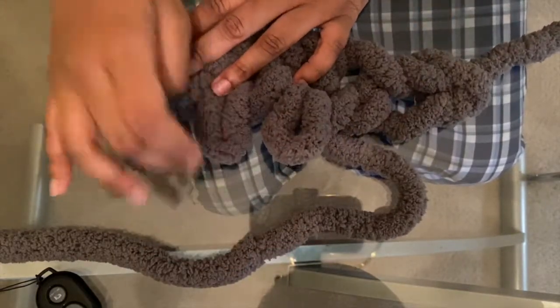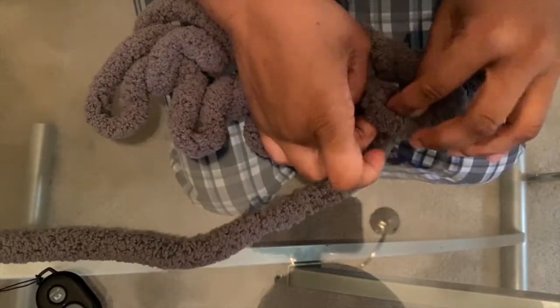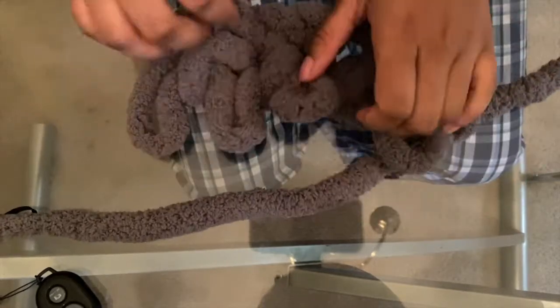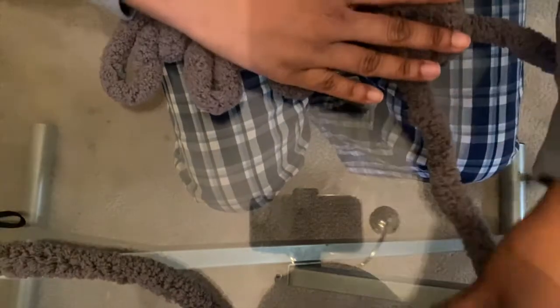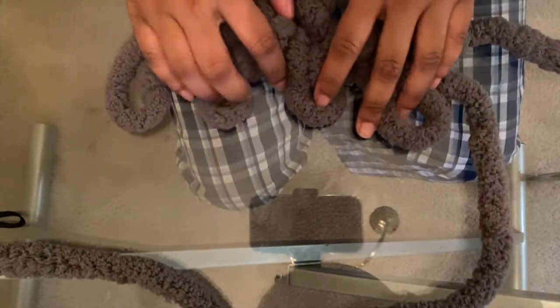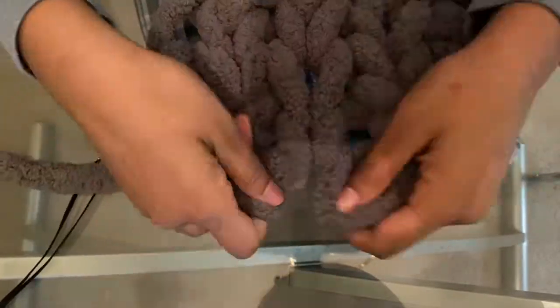You don't want to make the loops too big. You may have fluffier fabric than I had, but mine wasn't that fluffy, so I didn't want to leave any gaps — I tried to make my loops very tight and small.